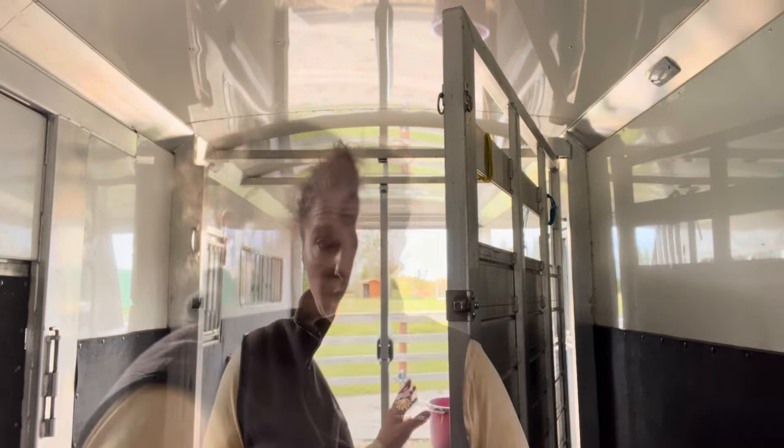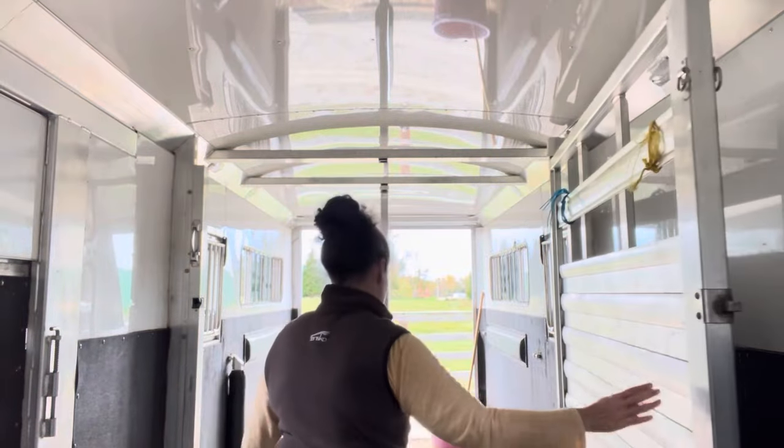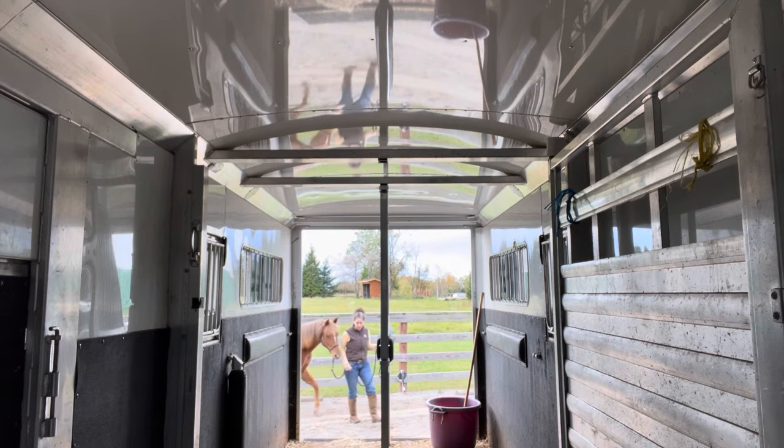That's it for today. Yesterday, I practiced bringing June in and out of the trailer to make sure that I wasn't going to have any issues today. I'm taking her away from the farm for a lesson and this will be the first time that I have trailered her in the trailer tie. All right, I'm going to go get you. Here we go.